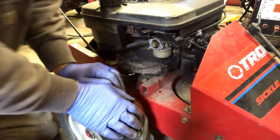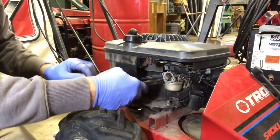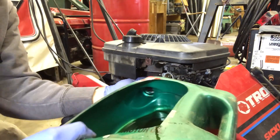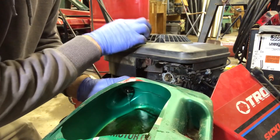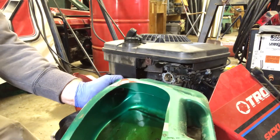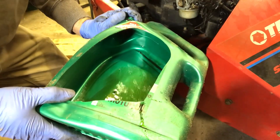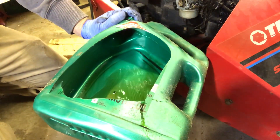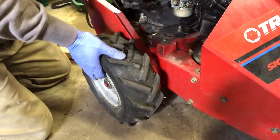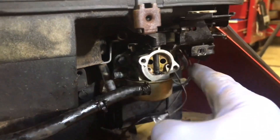We're going to need a little pan to catch the fuel. We'll get the clamp on the carburetor loosened and get the hose freed up, then catch all the fuel coming out of the tank. It's going to take a little while because this is a small line and there's quite a bit of fuel in there. Now we need to remove one bolt here and one bolt there.